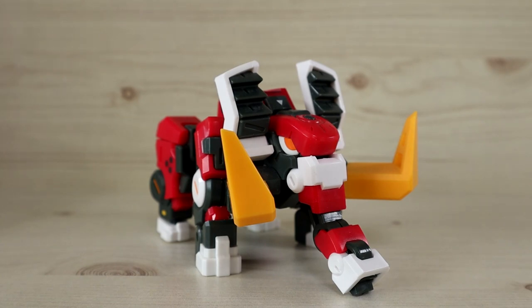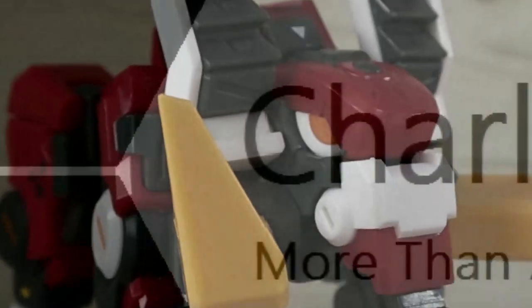That was the review of the Five Two Toys Beast Box MoMA. If you have any questions or requests, leave a comment below. I still have more stuff to buy, build, and review, so please stay tuned — see you next time!